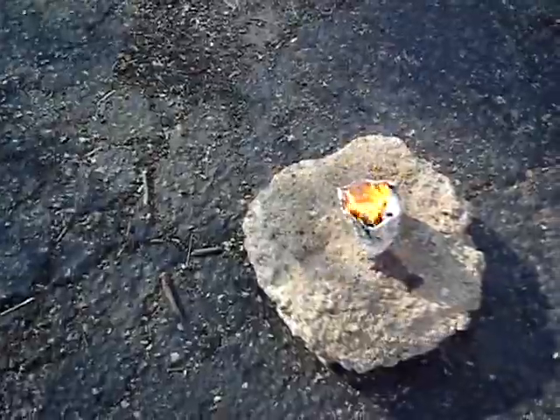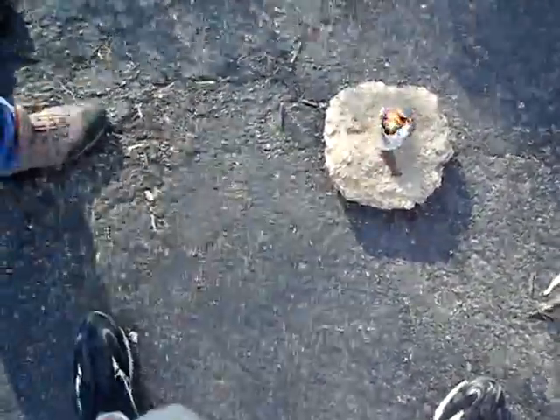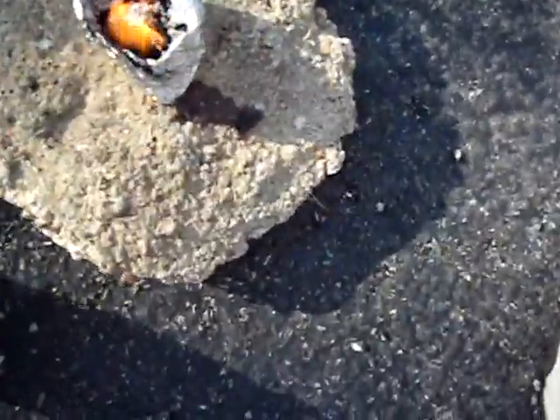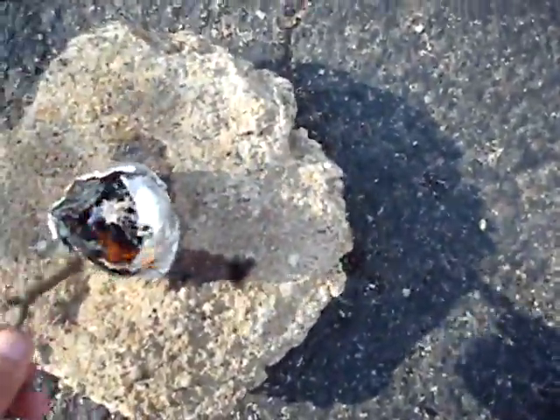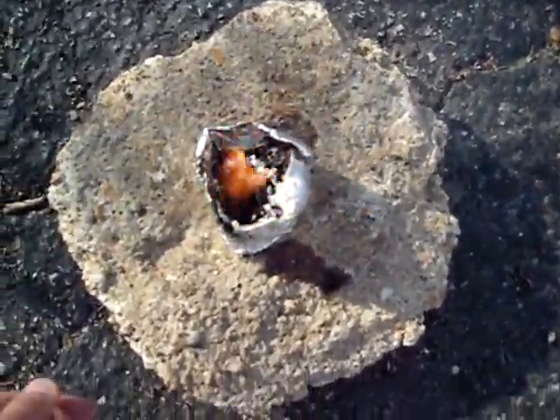Coral Reef. That was a lot of flames and not a lot of smoke. I need a longer poking stick.